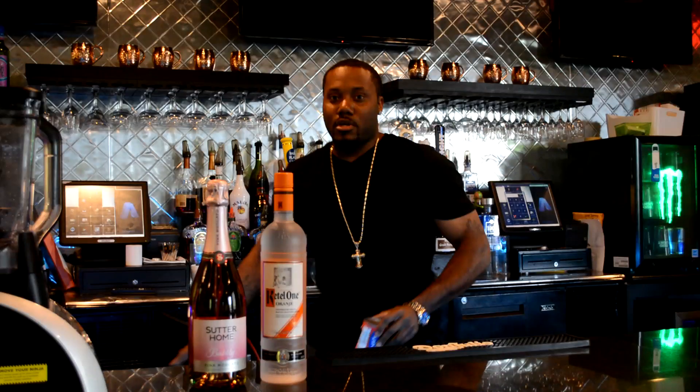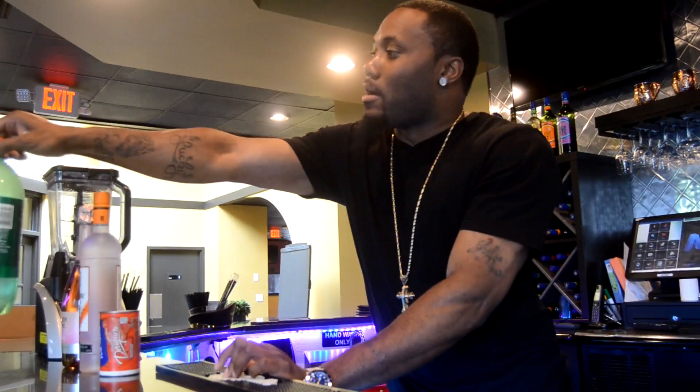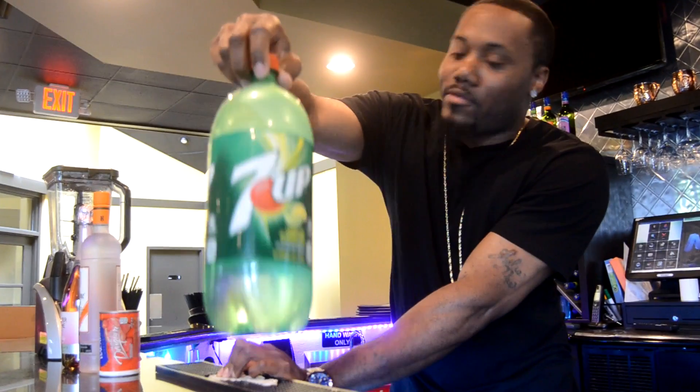That's all you need. Strawberry daiquiri mix, okay? That's the strawberry daiquiri mix. And some 7-Up.